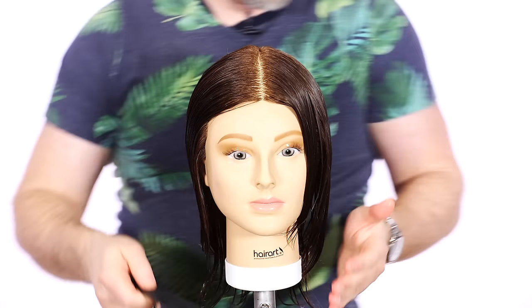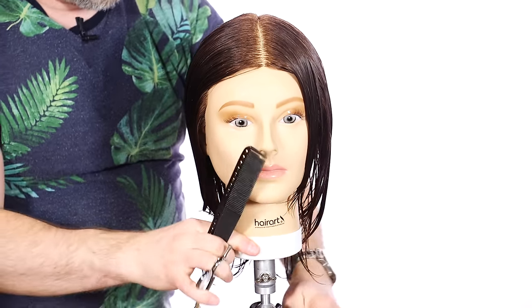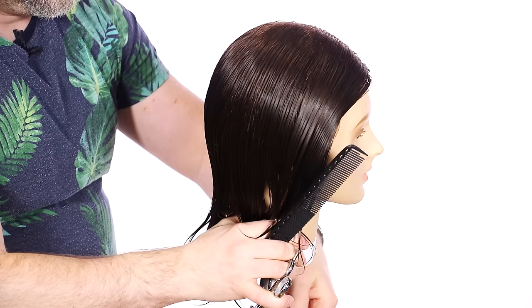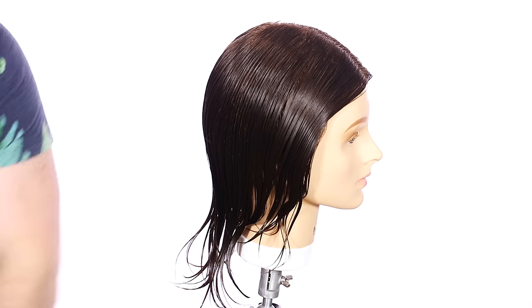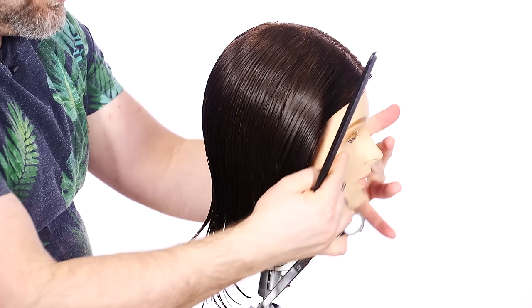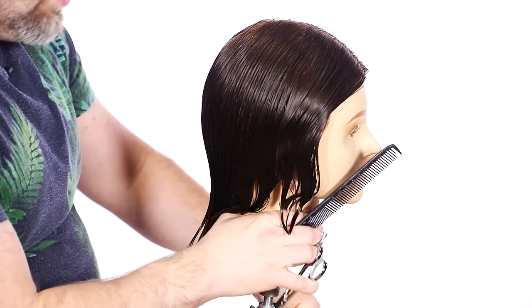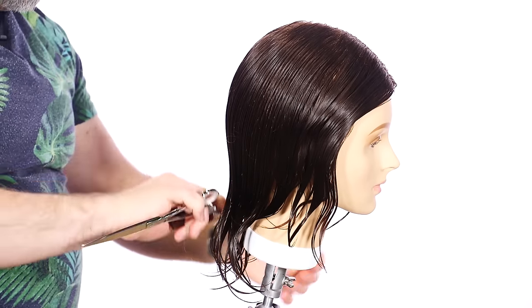The first thing I like to do is establish the base. The base really is the core length — how long we're going to keep the haircut — but the base also travels around through here. I consider this the base, and it's very, very important. Without a solid foundation, just like a house, you cannot really have a good haircut.